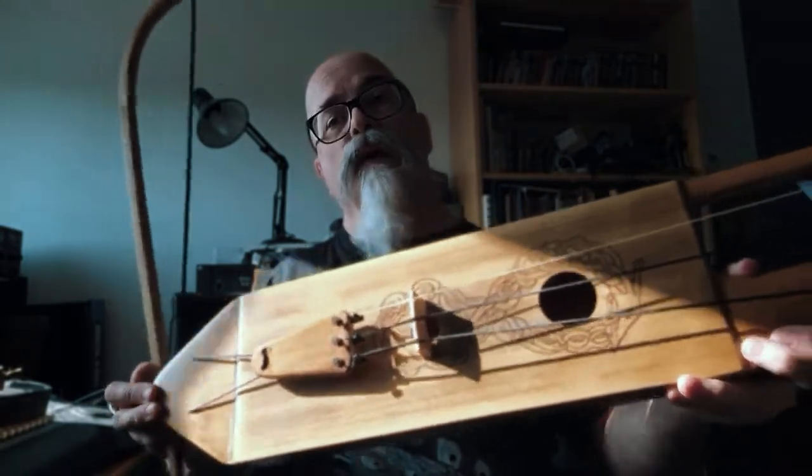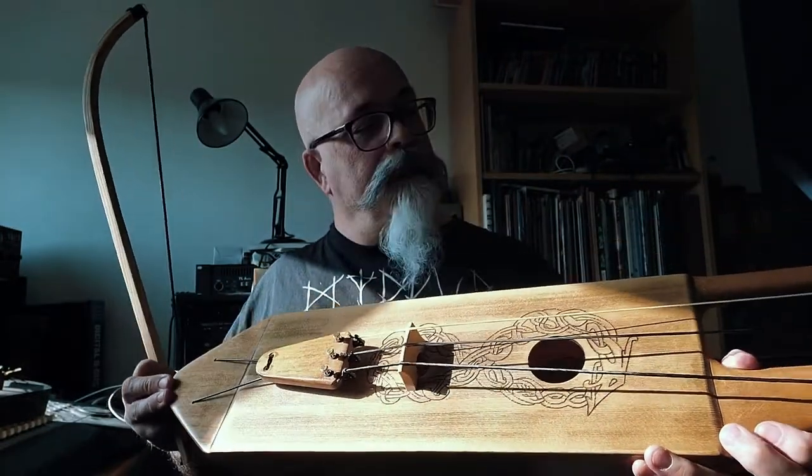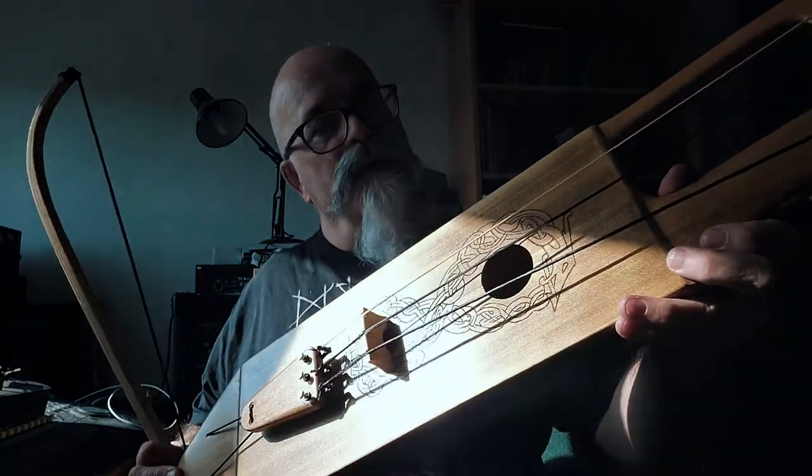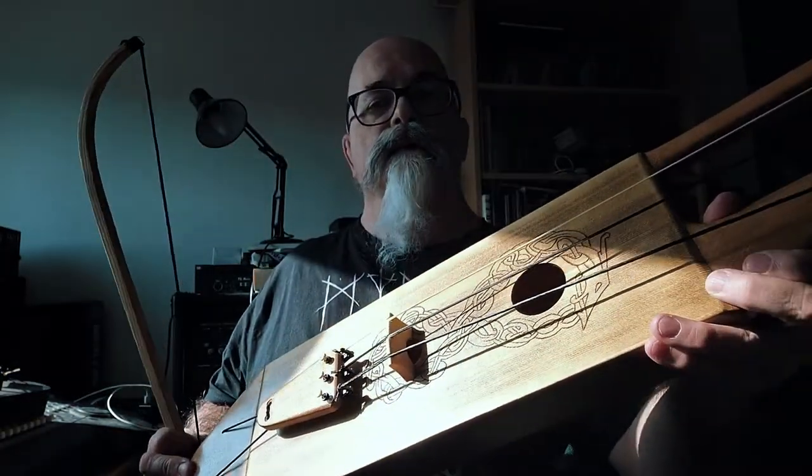I will be doing a lot more with the Tagalharpa as my playing improves, and with whatever I do next, but as I say I think it was only used on one track on Carve the Runes.